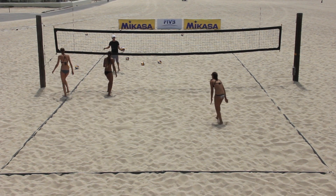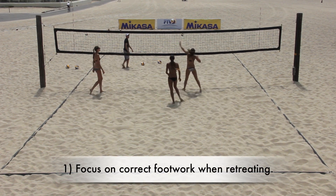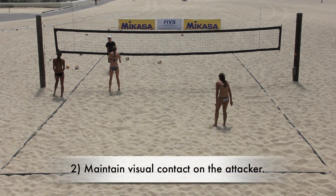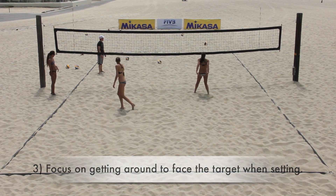During the drill, the coach should remind athletes to: 1. Focus on using the correct footwork when retreating, and make sure they are stationary and balanced when the ball is hit. 2. Maintain visual contact on the attacker to better anticipate where the ball may go. 3. When moving to set the ball, focus on getting around to face the target.